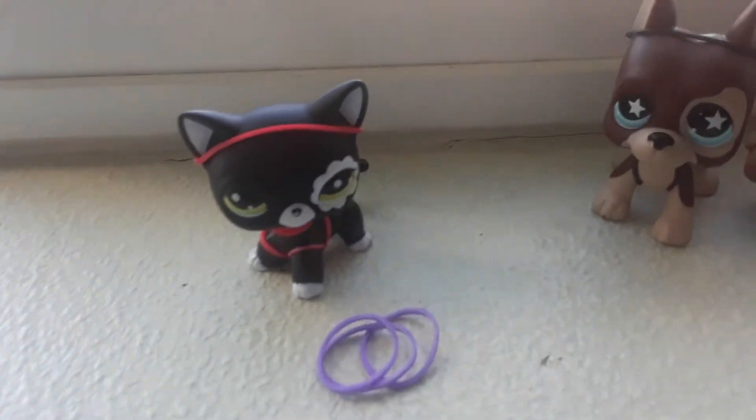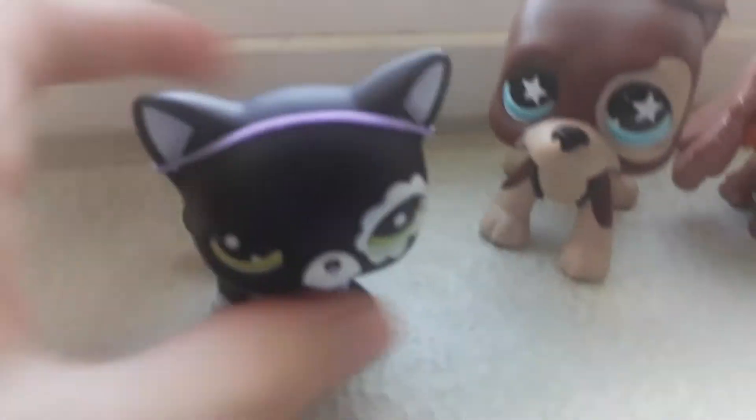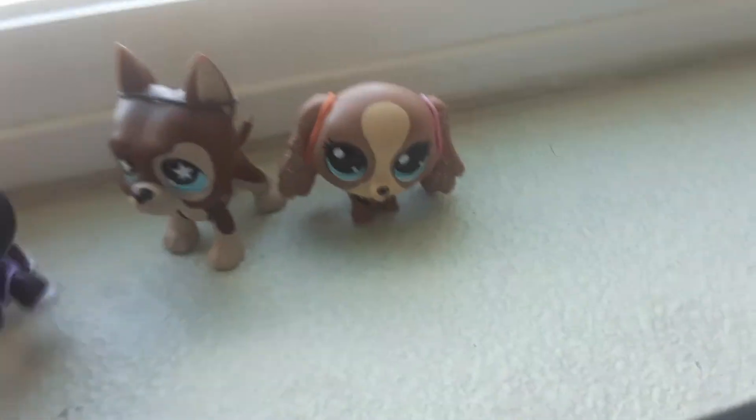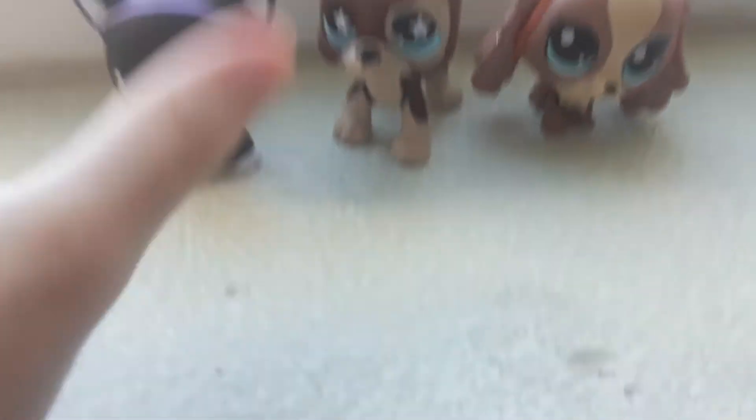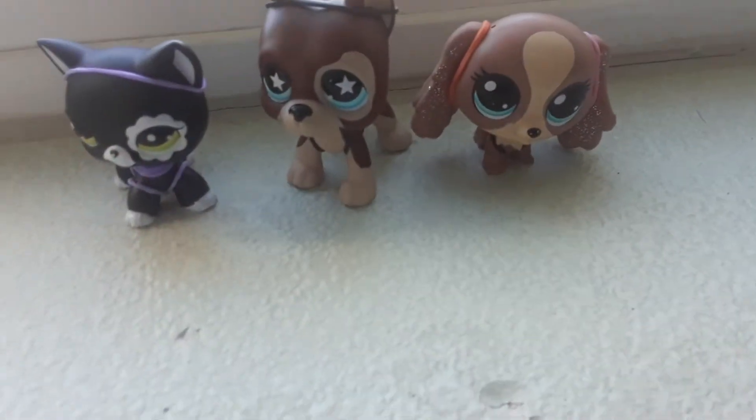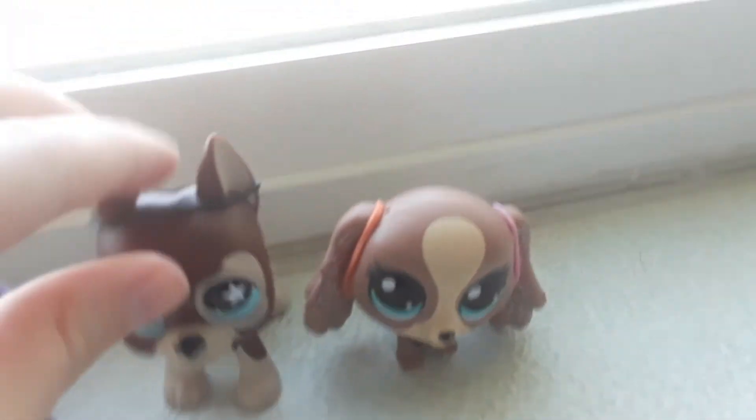Wait, this is like she was just like this but in purple. Let me show you what she looks like in the purple. Okay, here she is in the purple — comment down below, what do you think she looks better in, the red or the purple? Now I'm going to show you what he usually wears.